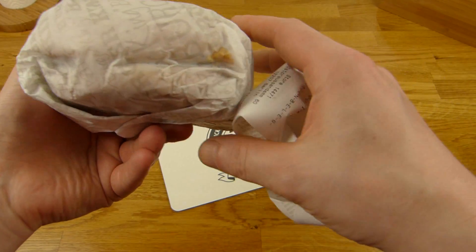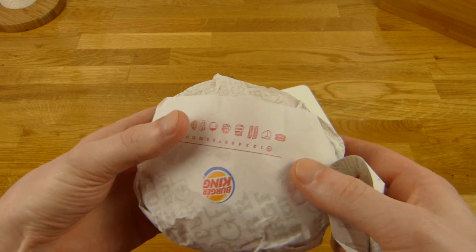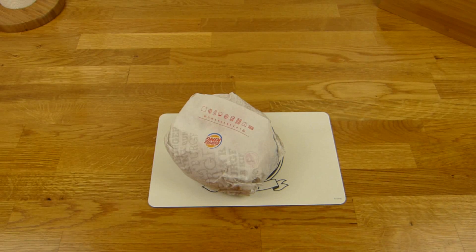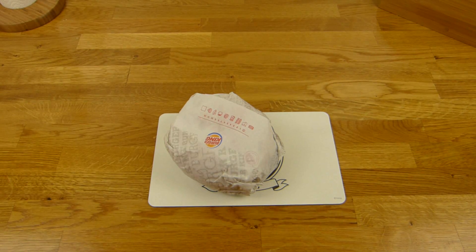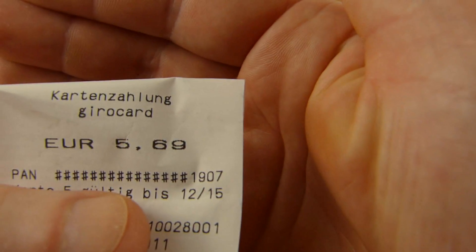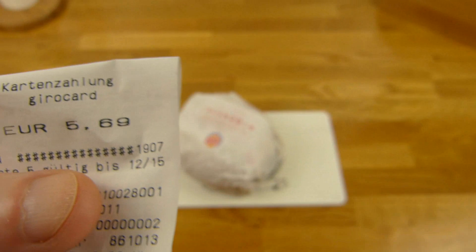And that is — oh, I hope it isn't damaged. That is the burger, and here is the bill. Let me check that here. That's the price — 5 euro and 69 cent. Quite expensive for a burger.